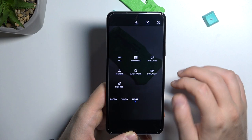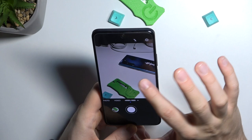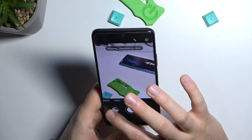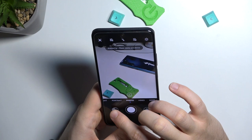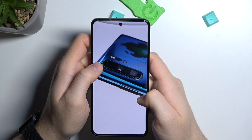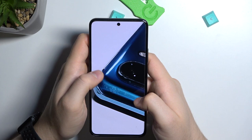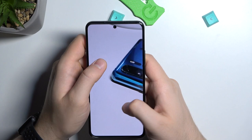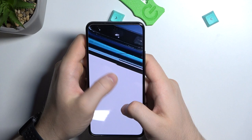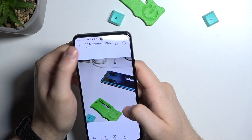In the more modes section, you can find the high resolution mode, which allows you to capture more detail. Comparing it to the normal photo mode — the normal mode looks good, but switching to ultra resolution mode you can spot definitely more details and zoom in much closer. It's a really significant amount of detail.